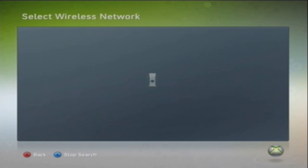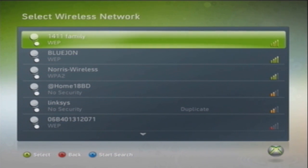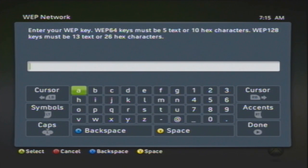Now we're searching for a network. It might take up to a couple of seconds to search. Now we're here — I'm going to click on my network, which is called 1411 Family. Now I'm going to type in my network key.